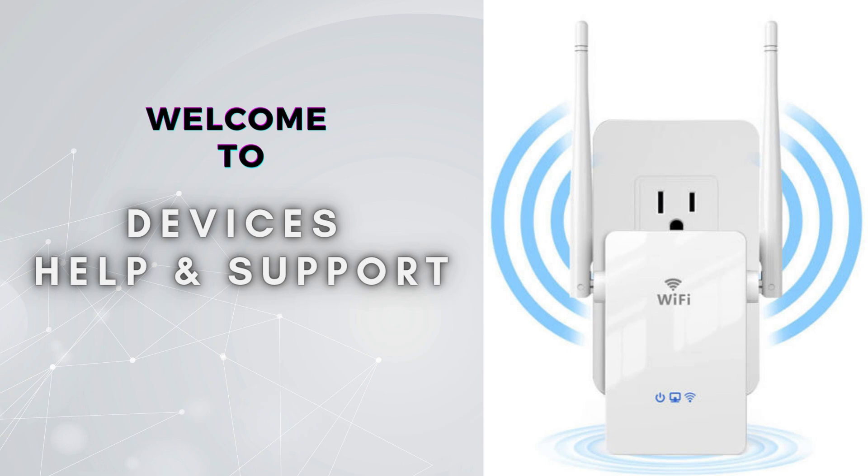Welcome to Devices Help and Support, your ultimate destination for all things related to device setup, troubleshooting, and optimizing your tech experiences. If you are finding our videos informative, do not forget to subscribe to the channel so that you do not miss the latest videos.